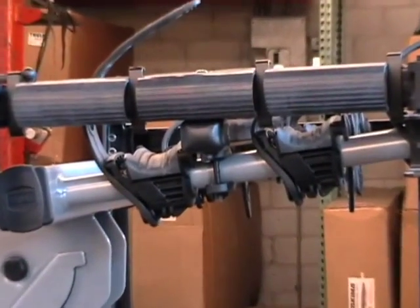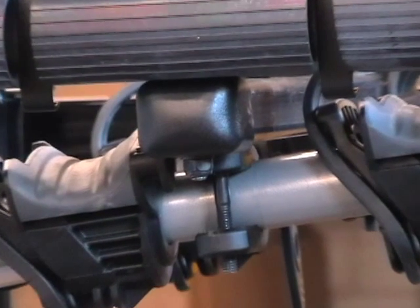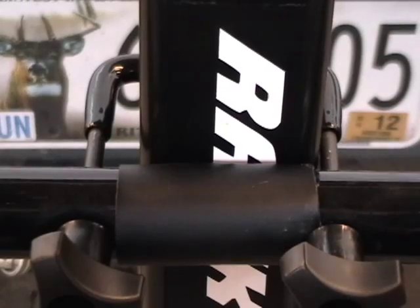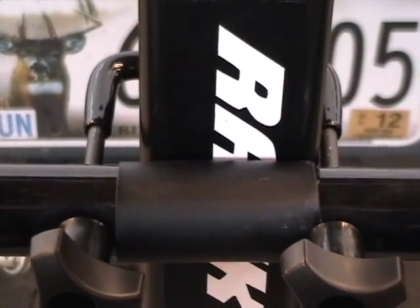It mounts directly to your Thule hitch bike rack with two mounts that attach to the arms of the rack and one that attaches to the mast. Alternate mounting setups are included to fit onto older models of Thule racks.